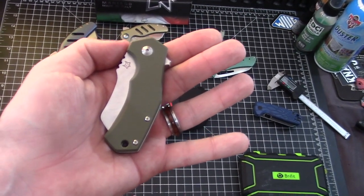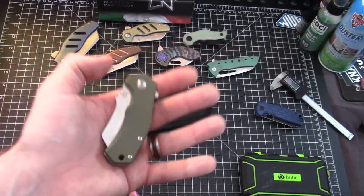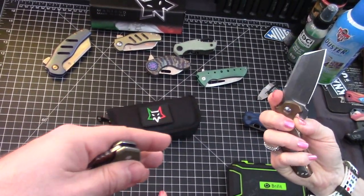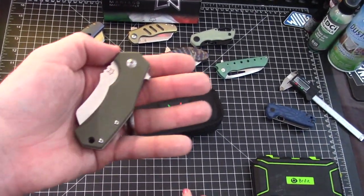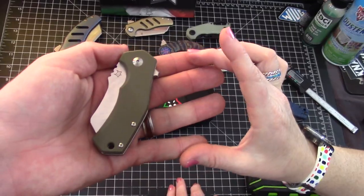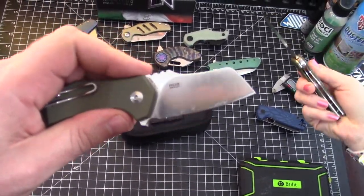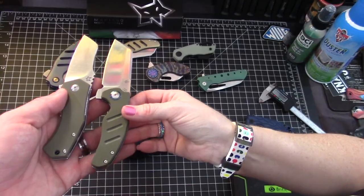Maybe the only real complaint is that it's a little expensive — but we look at a lot of Chinese knives that are less expensive. The Kaiser Sheepdog is really right around $200 for a premium version with copper or titanium. You can get the budget G10 Sheepdog version, but then you're getting 154CM steel instead of S35VN. The budget version is around $70–80.